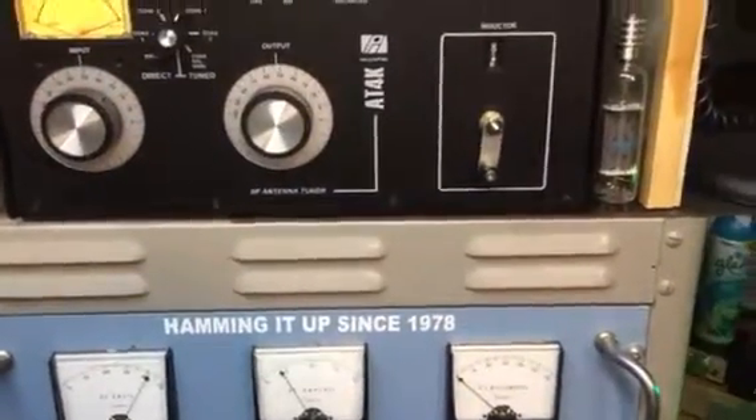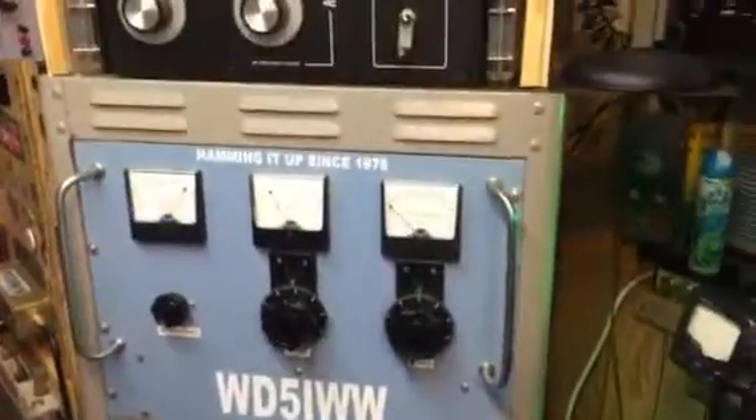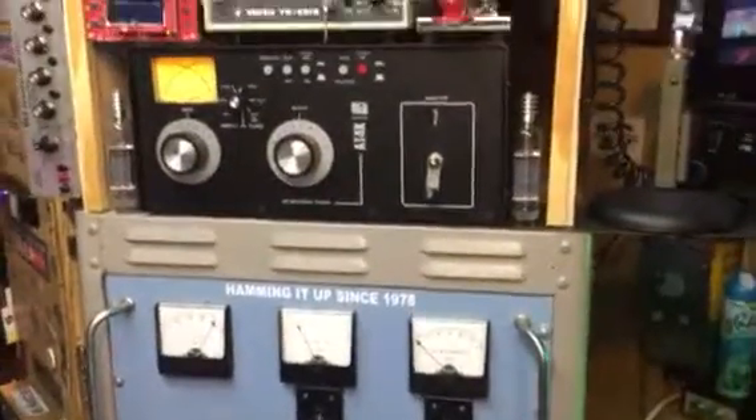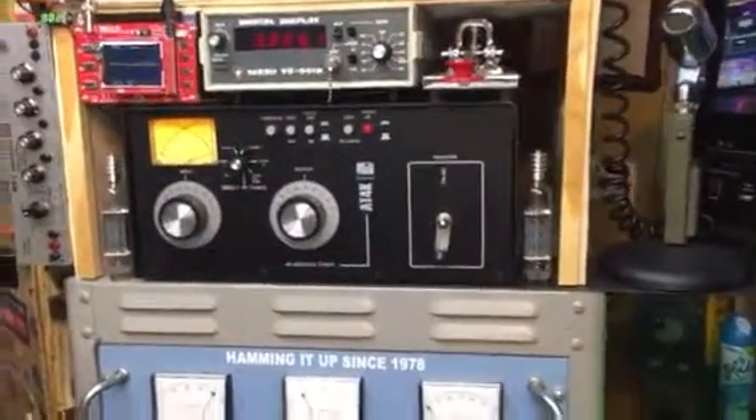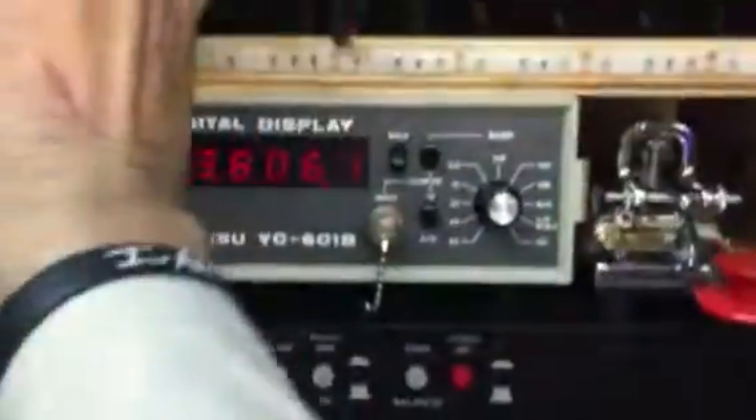Alright, WD5IWW. We got a couple of tube haters out there, but we're going to show the 4-1000. There's the AT4K PALSTAR tuner, and we're on 3806.